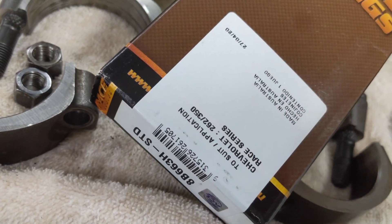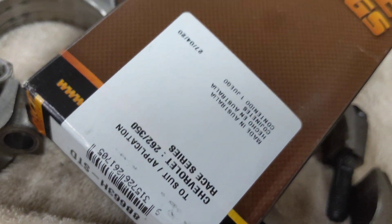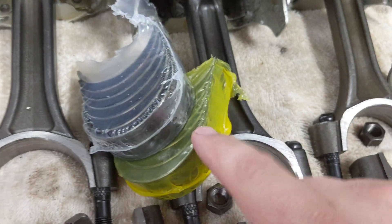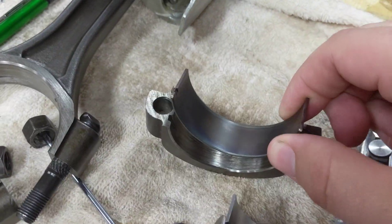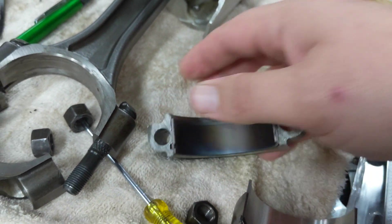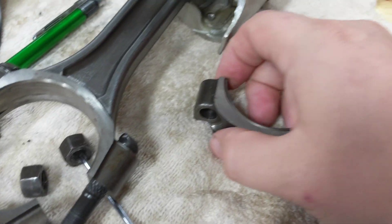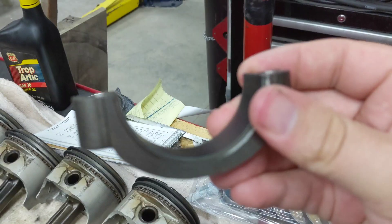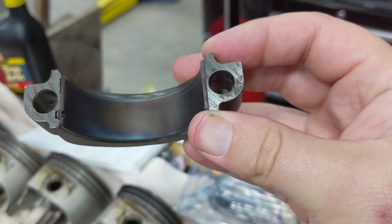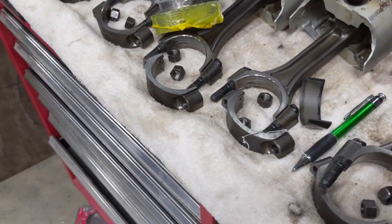Now I got these ACL race series bearings — just some cheapos I found online. They have uppers and lowers. When you put one in, you get that nice tight fit you want — it sits in there properly. Both sides are in there, the tang looks good. That's how you want it. I totally hosed up the first order, which was annoying.